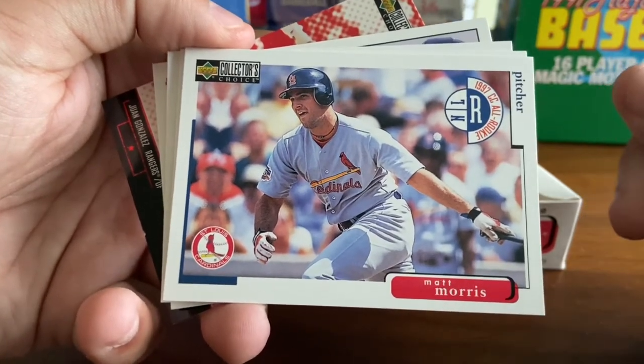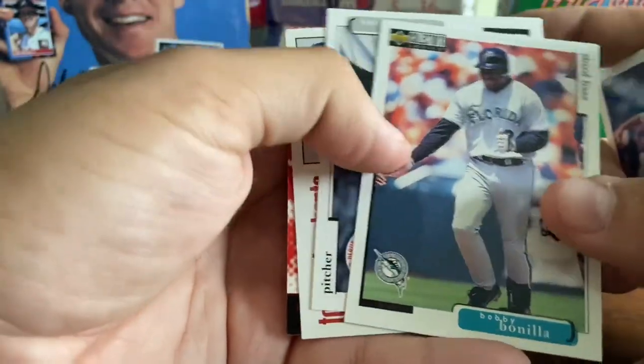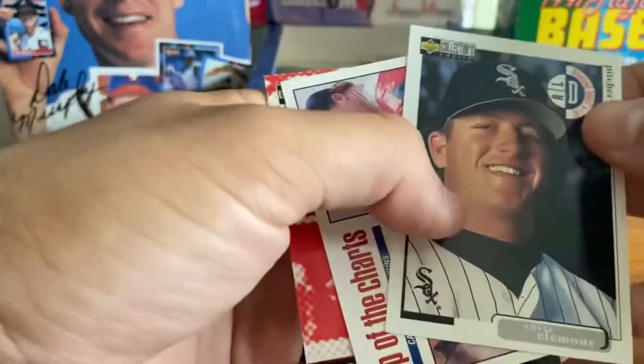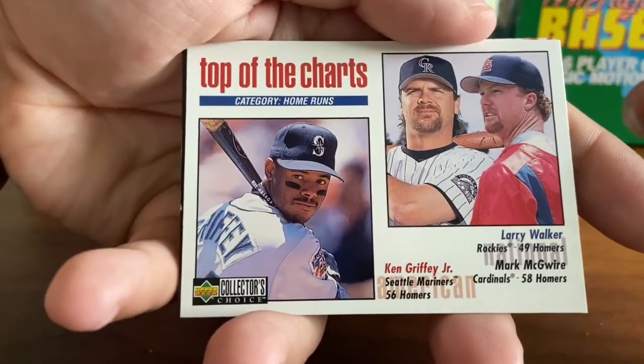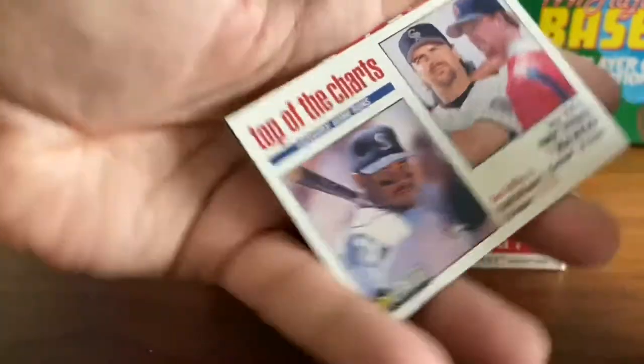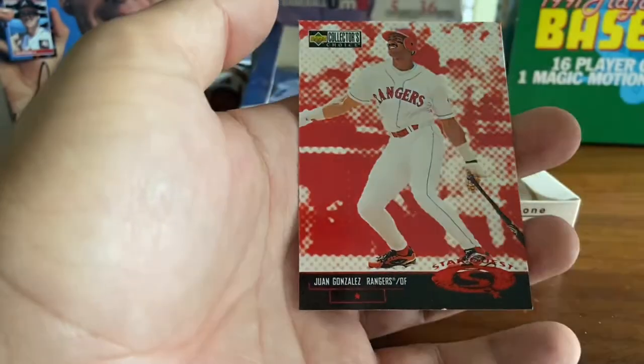Matt Morris — pitcher who is hitting. Bobby Bonilla, Matt's fan favorite player. Chris Holt. Top of the charts — Griffey, Larry Walker, and Mark McGwire. And then Juan Gonzalez Star Quest.